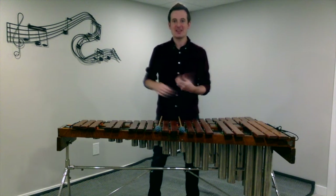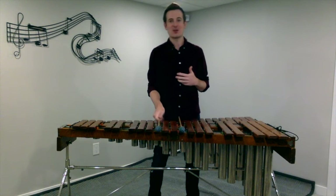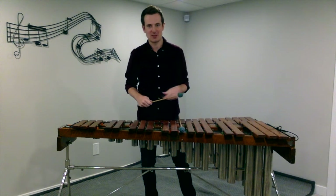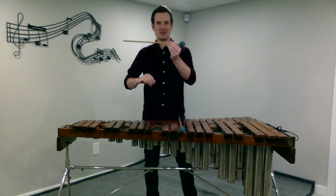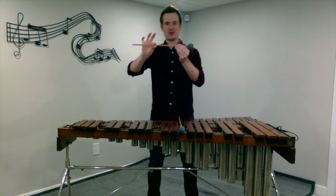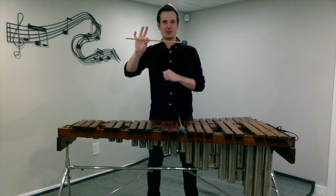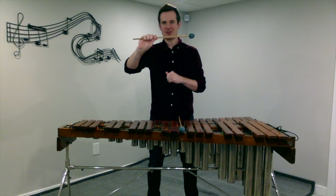The next thing we want to talk about is grip. Just like on snare drum, we're going to use what's called matched grip for mallet instruments. What you're going to do is take your stick and about two thirds of the way down, grab it with your thumb and your first finger, and then wrap those other three fingers around the stick.